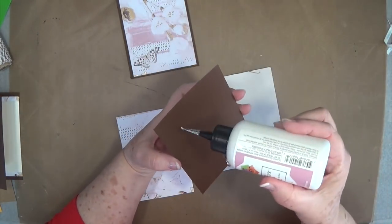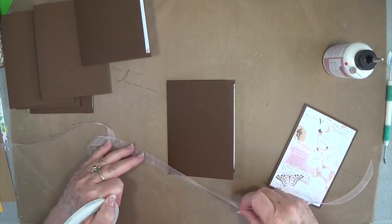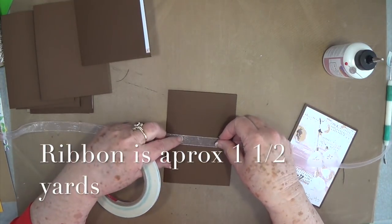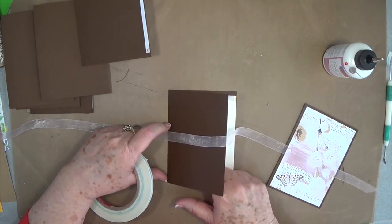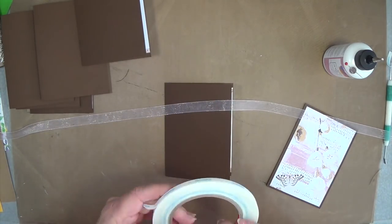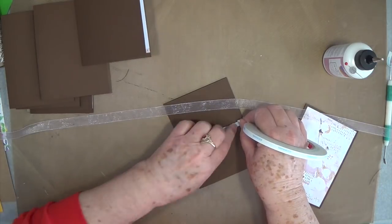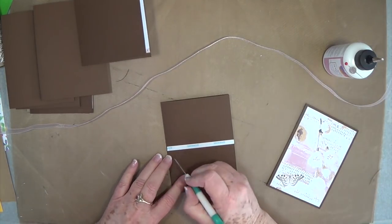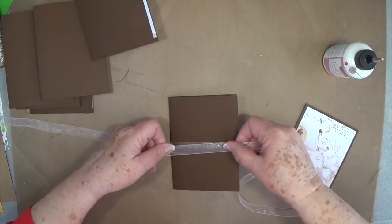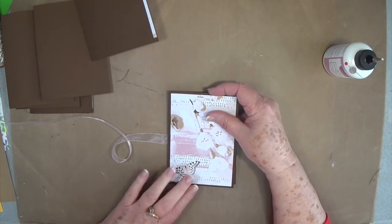Now we're going to do the other cover the same way and mat it. Before you start putting your album together, you need to cut a piece of ribbon to tie it together once it's made. Lay it down on the first sheet, close it up, and leave enough room to tie a bow. I'm going to put my ribbon in the center, put a piece of score tape right across there, place the ribbon down, and then the cover can glue right on top of it.